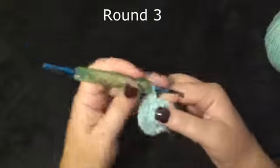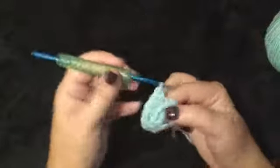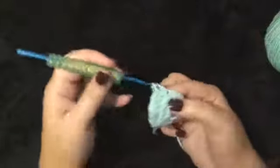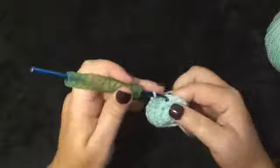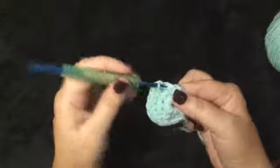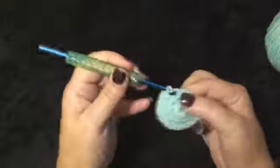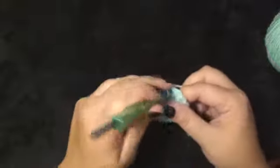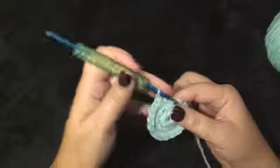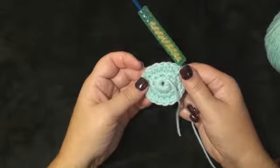Round 3 will be 1 single crochet in each stitch around: 1, 2, 3, 4, 5, 6, 7, 8, 9, 10, 11, 12, 13, 14, 15, 16, 17, 18. This is what we have with 3 rounds.